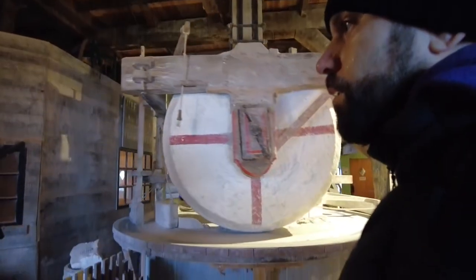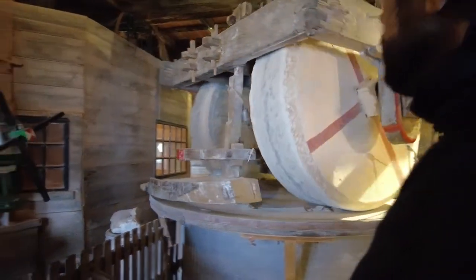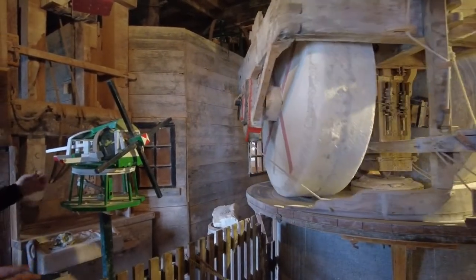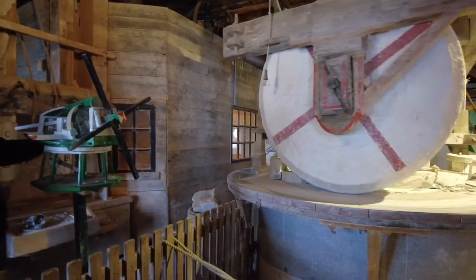It has more functions. On the other side, we have a smaller grindstone that's around 5,000 kilos, and there we grind the earth colors. That's also the reason why it's in a house, because if it was out here — green, red, or yellow — the whole windmill would be that color. So the colors, we keep them in that room.